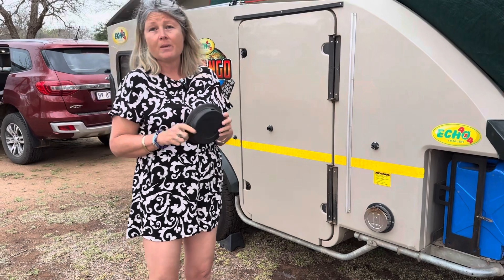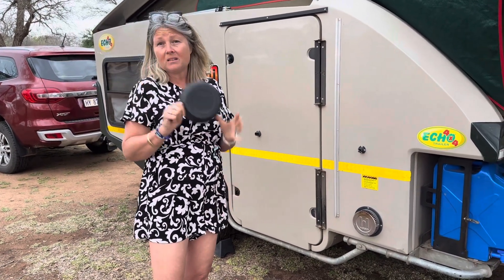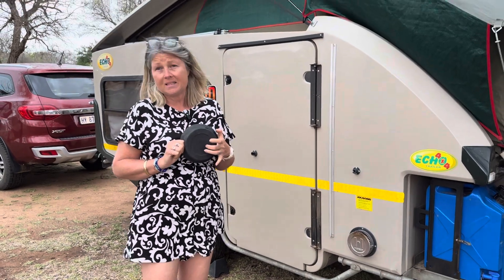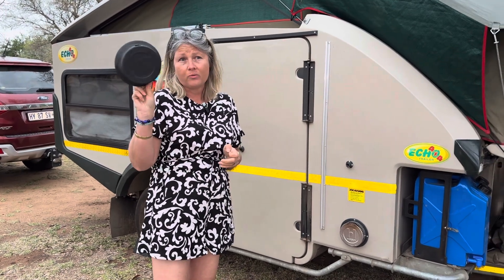Also remember — it's very important to have one of these covers. When we bought Rusty, his geyser didn't have a cover, and we think that's also why a lot of dust got in there. So there's a very good reason to have one of these.